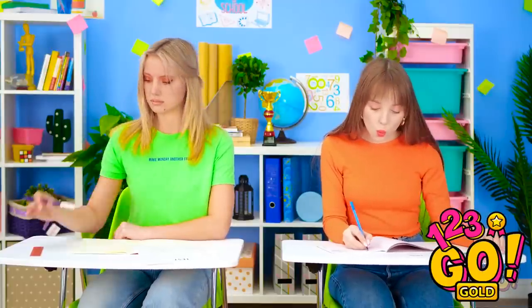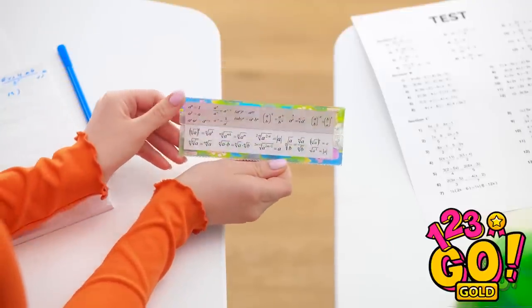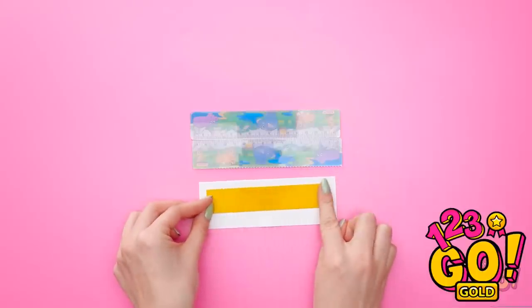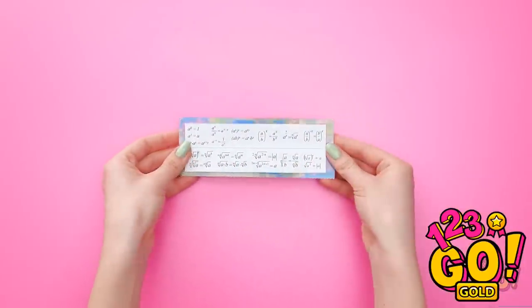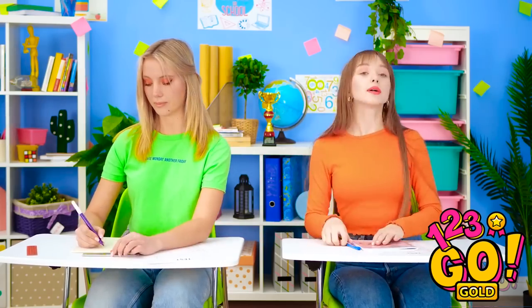Hey! Why didn't I think of that? My ruler's of no help! Lily! Psst! Can I see that? Shh! Just lift the top open, see? For this, you'll need two rulers. Take your answers and stick on some double-sided tape. Peel off the back so that it can stick to the rulers. Make sure its middle matches the middle of the rulers. That way you can fold it like this. Thanks! I'm done, sir!